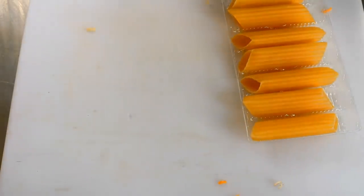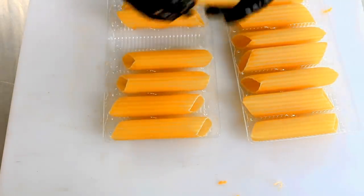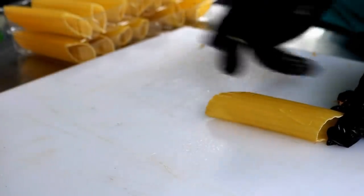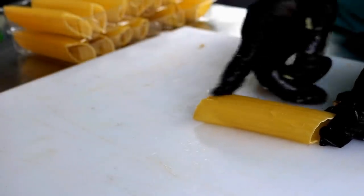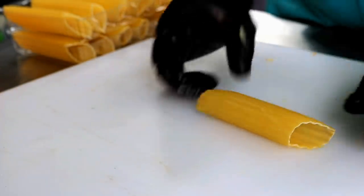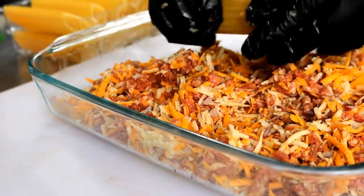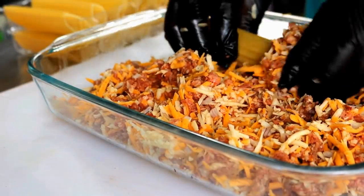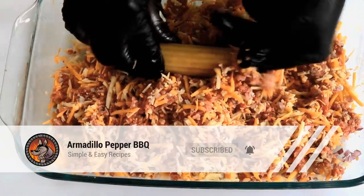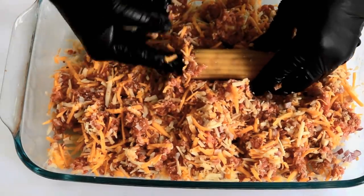We've got some of these manicotti shells — pretty big. Some people making this recipe will shove some pork, beef, or even Italian sausage up in here, then cut small blocks of cheese and stick them in the middle and fill the other end. But that only leaves a little bit of cheese, and that's not cheesy enough for me. So what I'm going to do is just shove this mixture in like so until we get each of these shells filled up. Just want to be careful not to break your shells.